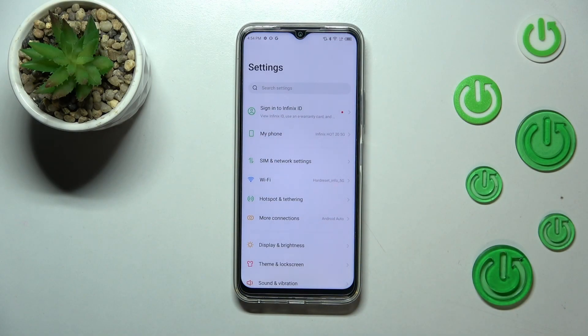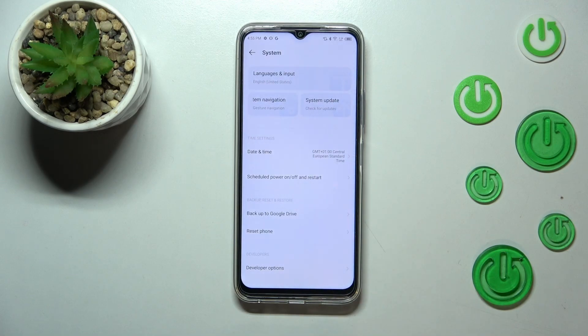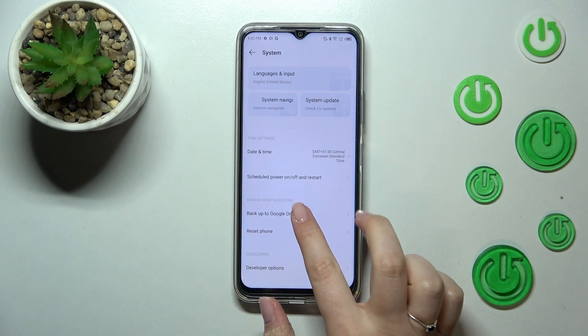First of all we have to enter the Settings, and now let's scroll down to the very bottom to find the System. As you can see here we've got the option connected to the Google Drive, so let's tap on it.